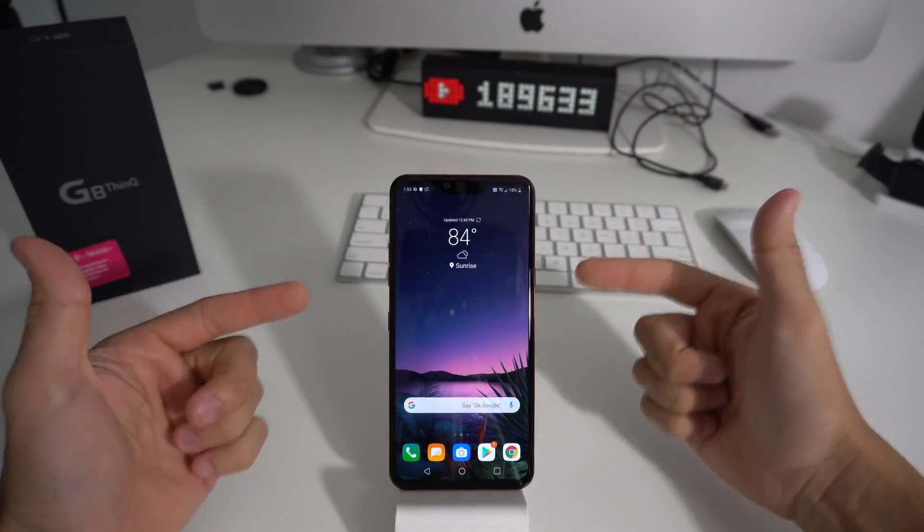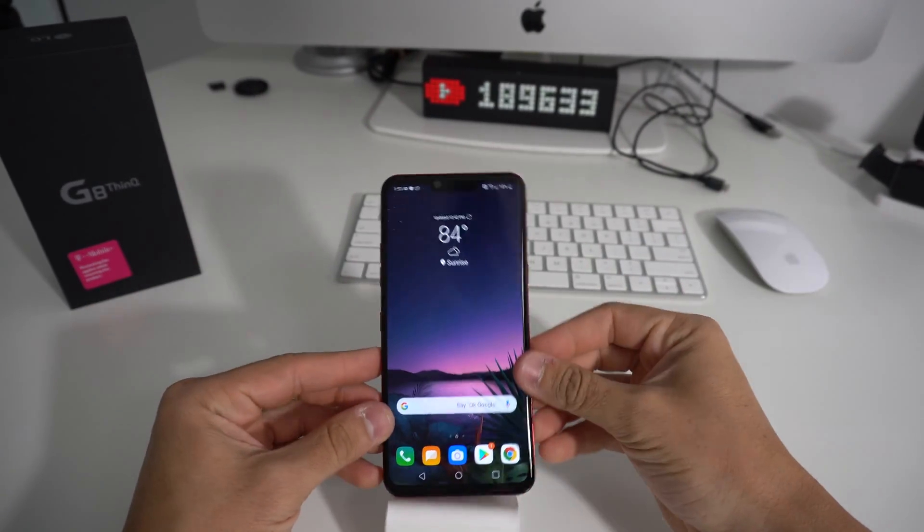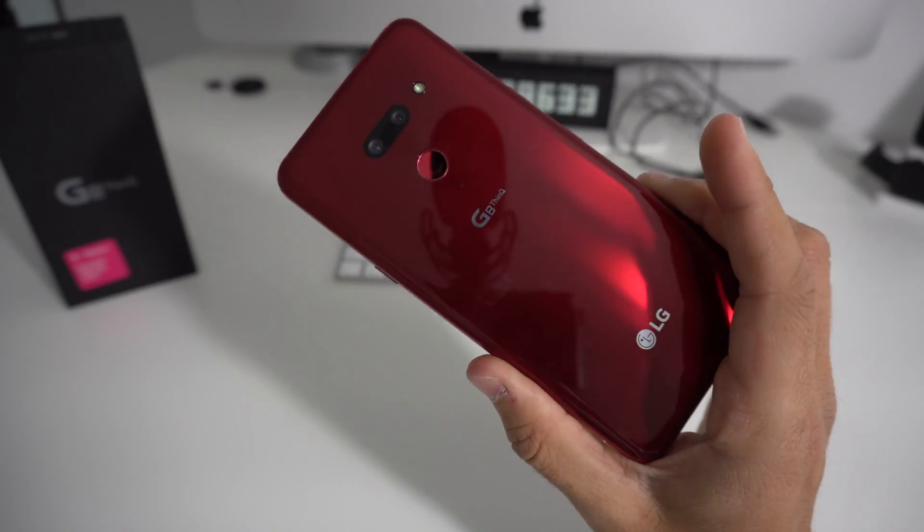Hey there, what's up everyone? In this video, I'm going to show you how to hard factory reset your LG G8 ThinQ.